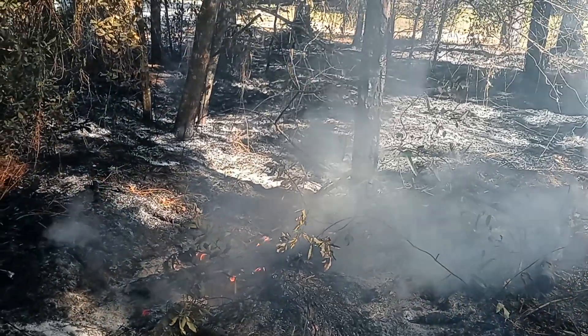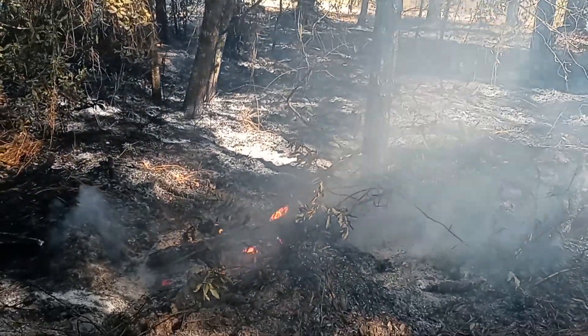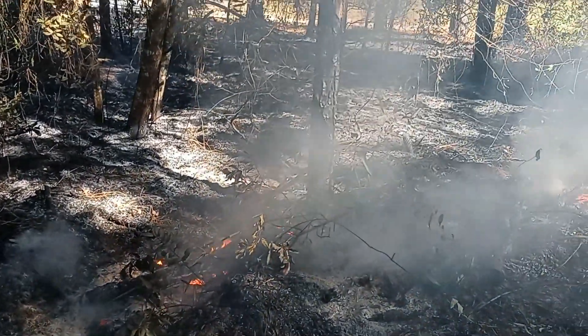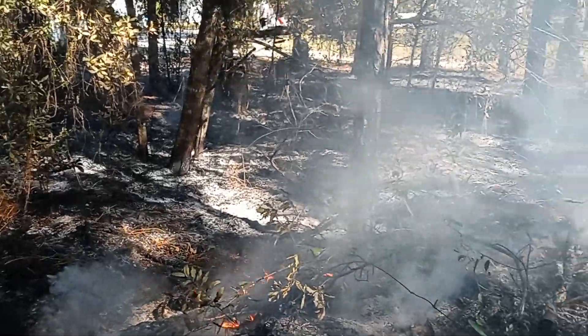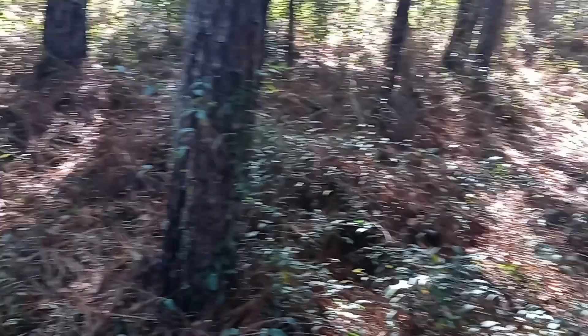And that's how you clear land God's way, the natural way. This right here used to look like this right here.